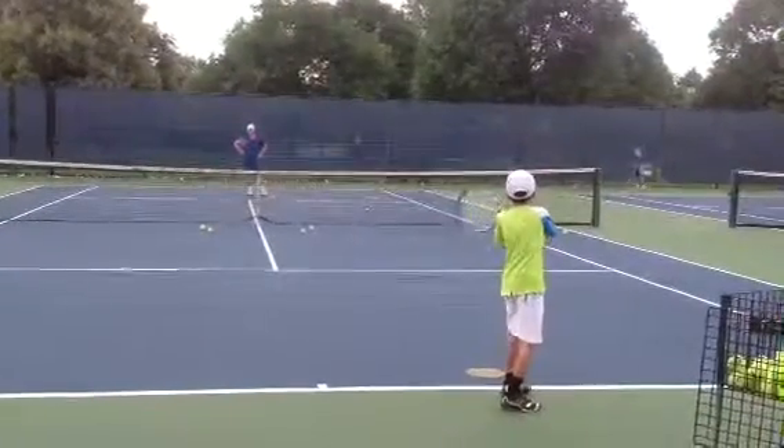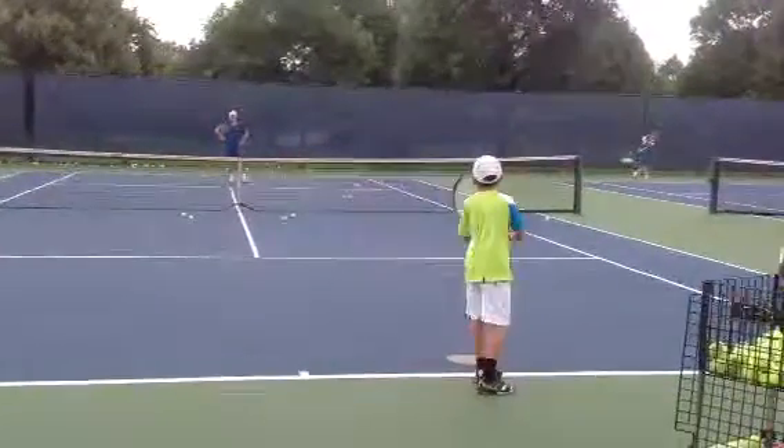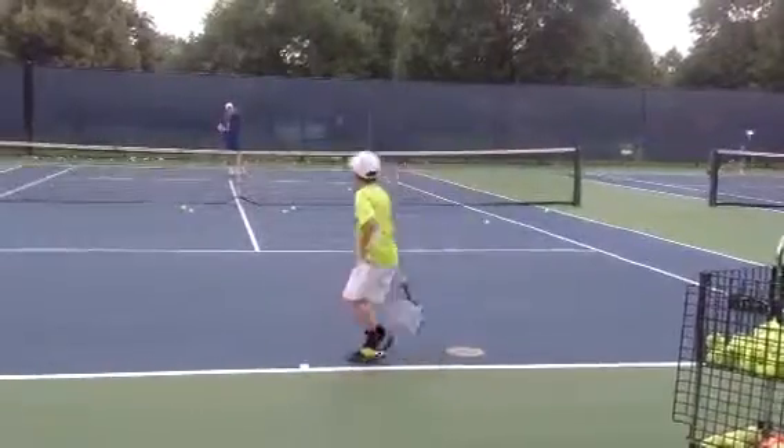Good! Nice kick! Left foot! Don't move your front foot! Good! Nice kick! Good! Nice kick!